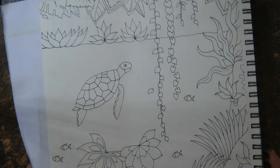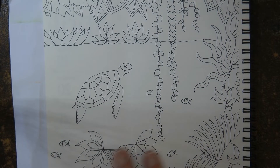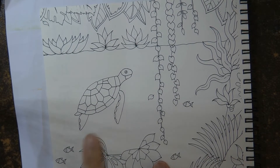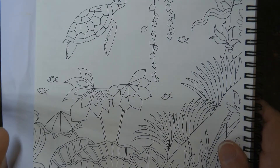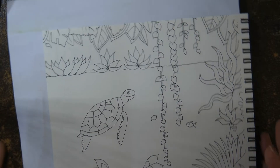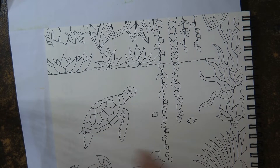Hi everyone, today I'm going to be colouring in this part of this page. This is from the 2021 Weekly Planner and obviously we've got this gorgeous little watery magical jungle page to do. Now there's a lot of things that I could show you on this page, I'm not going to do the whole page, but I decided to do this gorgeous little turtle.